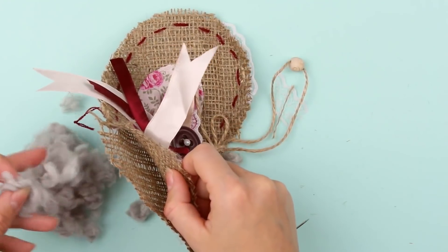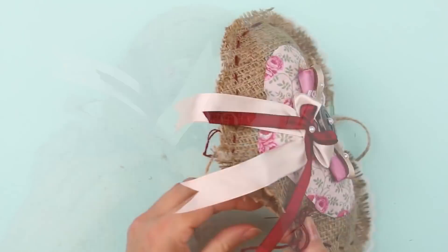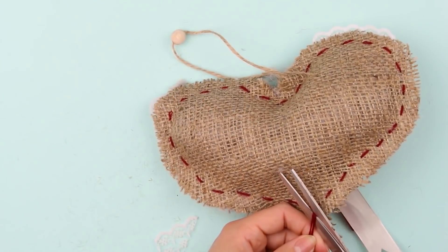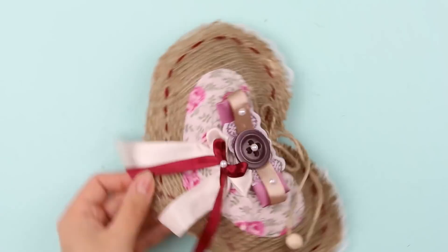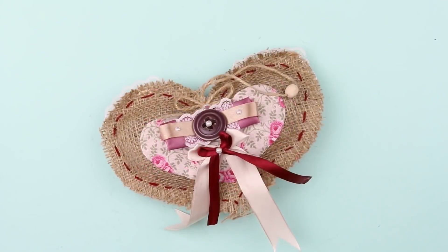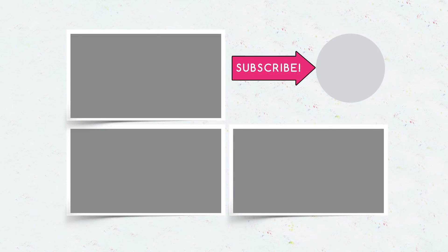Stuff the cushion with filler, complete the seam, tie the thread ends, and cut off the excess. This festive handmade heart-shaped cushion will become a wonderful gift for St. Valentine's Day. Share your impressions, give a thumbs up, subscribe to our channel, and be the first to see new holiday decoration tutorials.